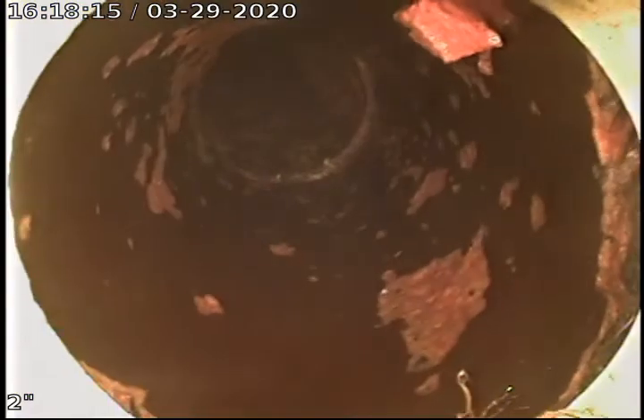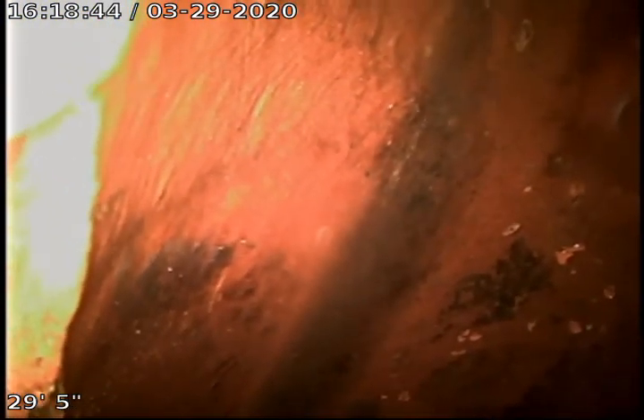This is Joe of Bulldog Rooter again for job number 6325054. This is after jetting the line, pushing out to the city sewer. Right here is the city sewer. This line is approximately about a hundred to a hundred and ten feet, give or take a few feet.